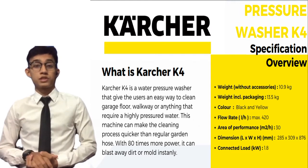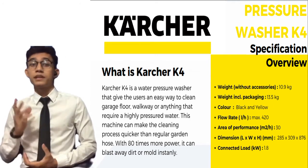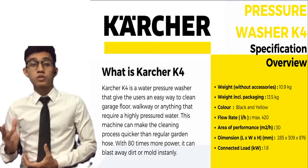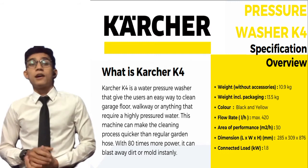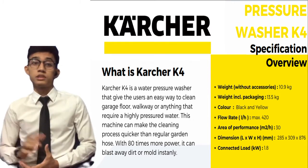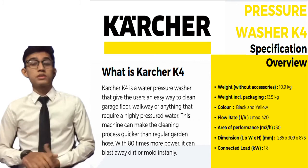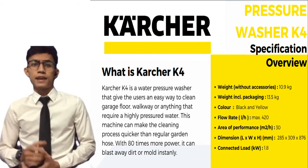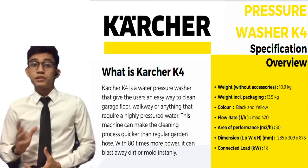The Kärcher K4 is a water pressure washer, and I believe that nowadays people would love to have something that can make their day easier, especially during cleaning work. This washer can help you clean your garage, driveway, or anything else that requires high-pressure water. Instead of using a regular water hose, you should consider this machine — with 80 times more power, it can blast away dirt or mold instantly.